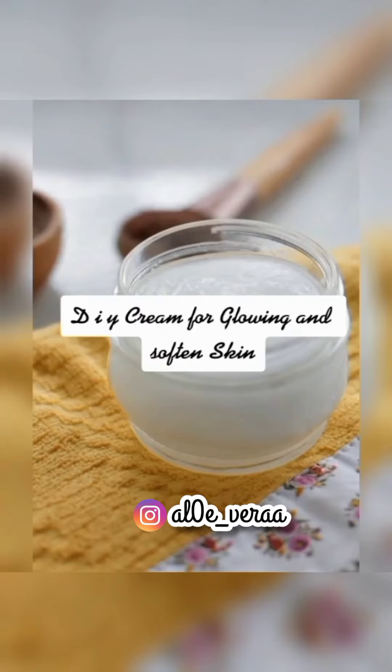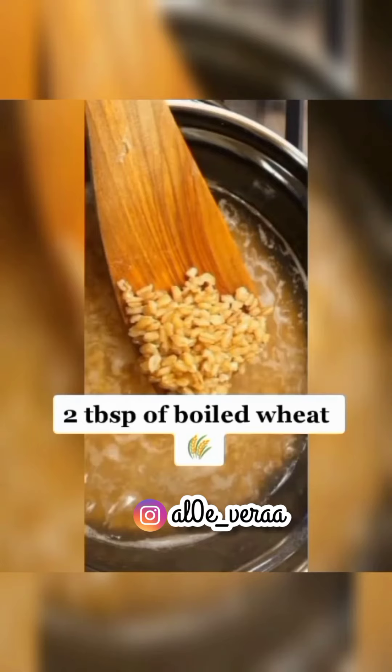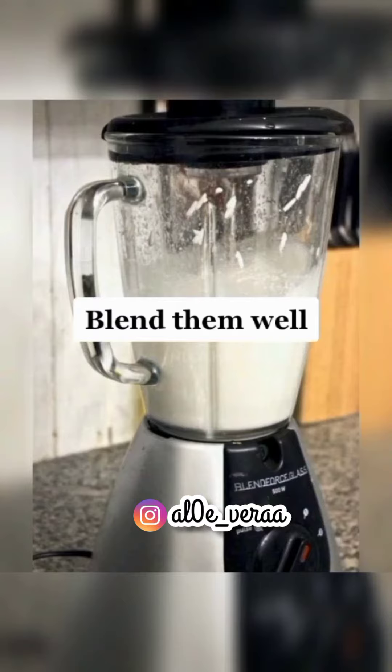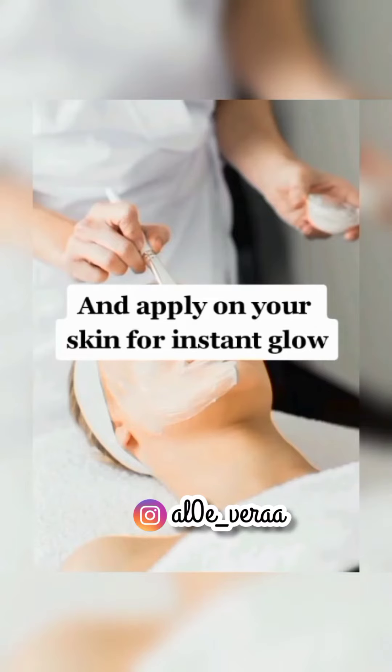DIY cream for glowing and softened skin: Take 3 tablespoons of pure aloe gel and 2 tablespoons of boiled wheat. Blend them well until it becomes a thick, creamy paste, and apply on your skin for instant glow.